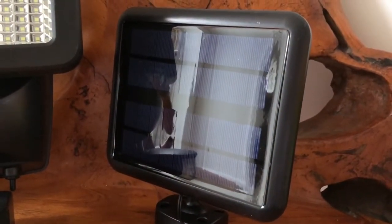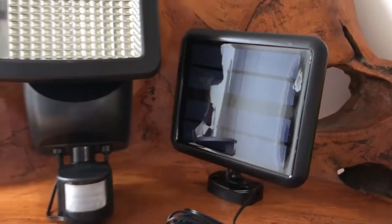This is then connected by this cable to the very large solar panel. This solar panel charges the light throughout the day in the sun and no electricity is required for this device.